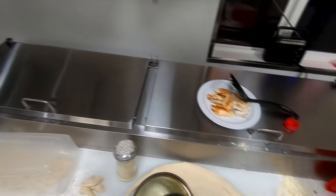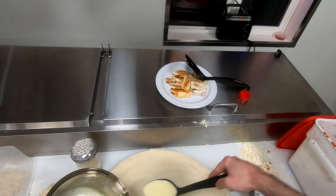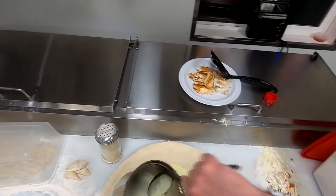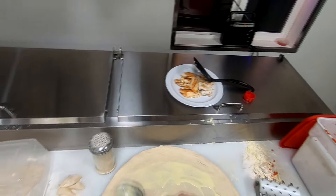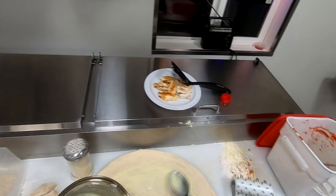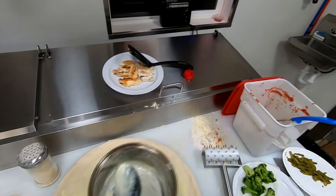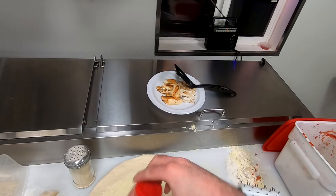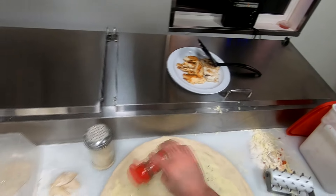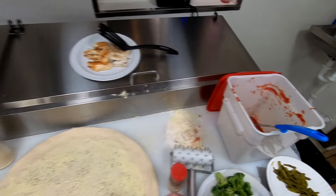Alright, so I got my lemon butter sauce here. It's not as thick as I like it, but that's okay — it should still be fine. We'll put this right on the pizza. I think I just made the perfect amount to spread it around. I'll put a little bit of thyme underneath here and a little bit of dill.